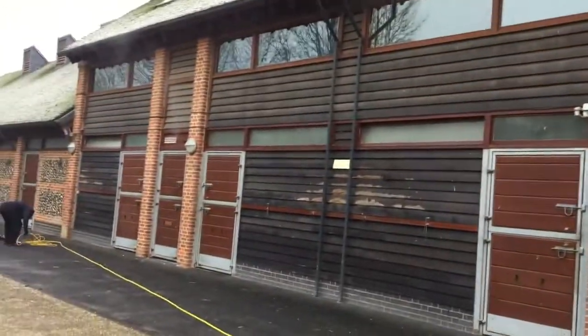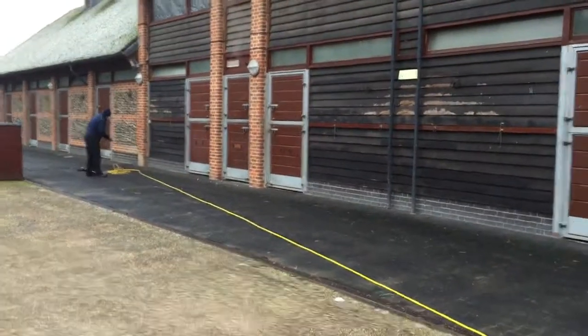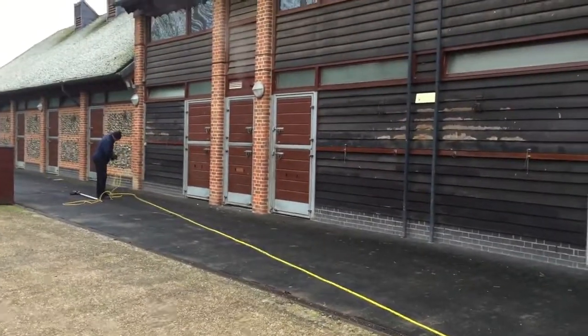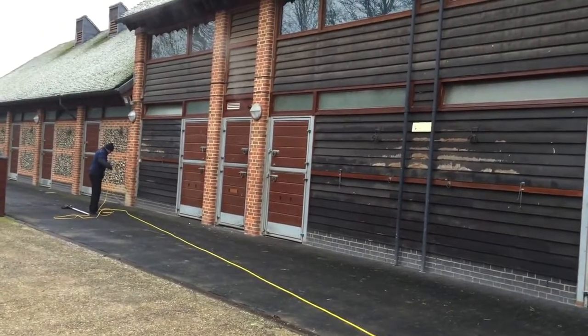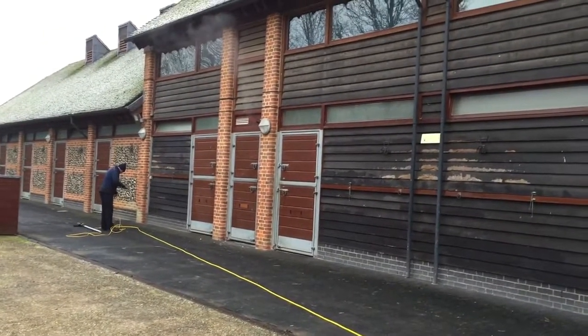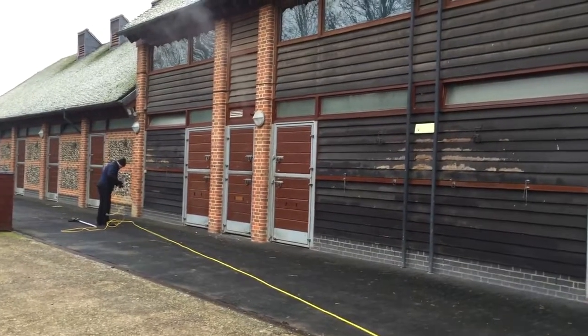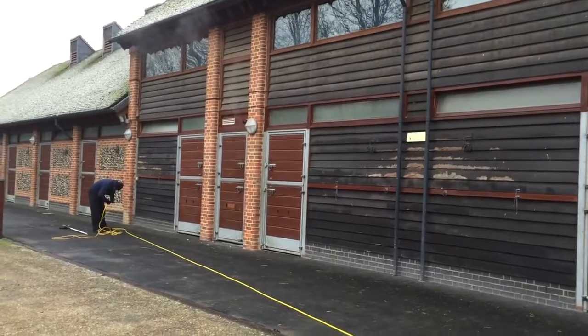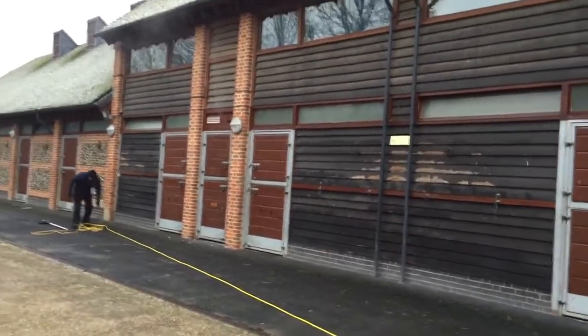It does just as good a job if not better, because you're getting all the frames cleaned as well as the glass. We don't just do the glass — we do the frames as well. We have to do the frames because if we don't, all the dirt will run from the frame back down onto the glass when it rains.